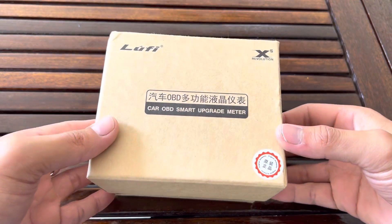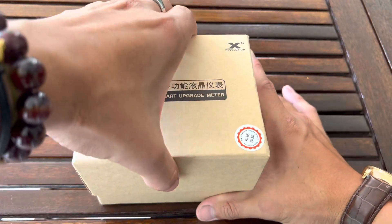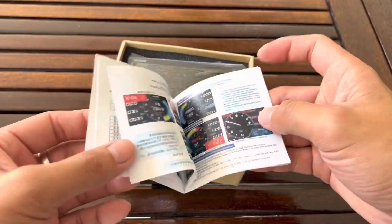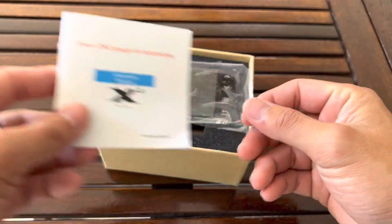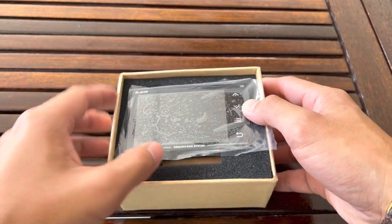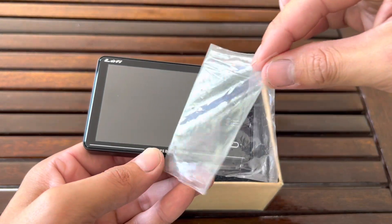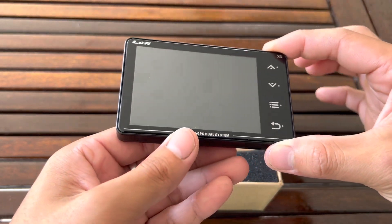Here it is guys — the brand new Luffy XS Revolution device. I'm giving you a first look right now, so let's unbox it. First you have the operational manual; everything you need to know is inside here and it's much more detailed than before with lots of graphics. Now let's put that aside — here's the device itself. Let's take off the screen protector so you can see it much clearer. Always a satisfying moment.